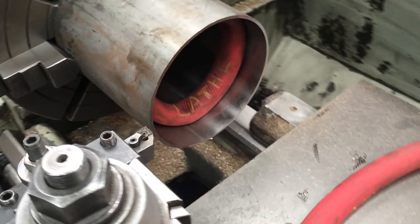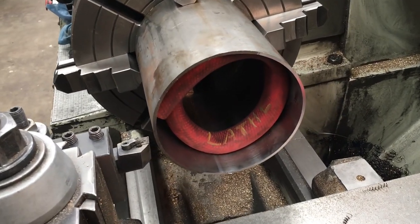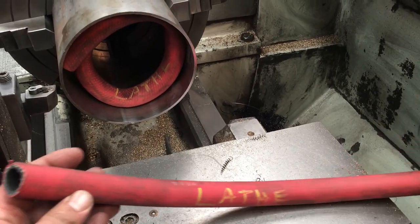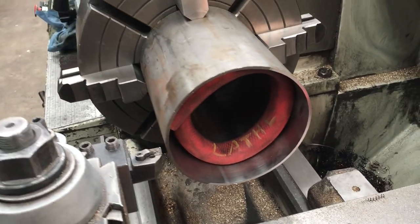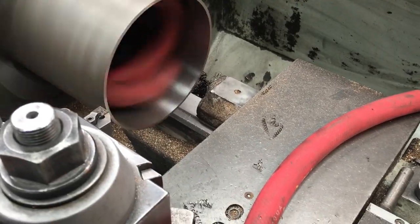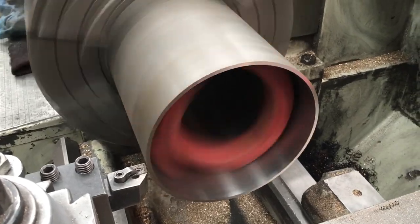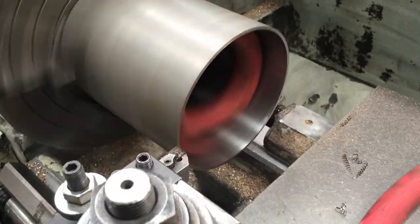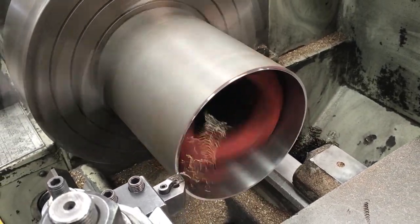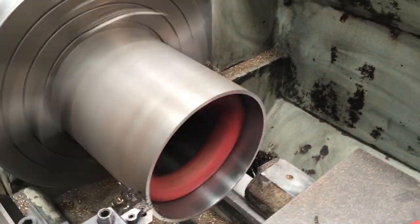Whenever you want to do some facing or turning on a piece of thin wall tube — like I'm doing here, just facing the ends to get it square — you run into chatter issues and ringing issues. Just take some rubber hose and coil it up in there. I've got a couple pieces that I use for that purpose, and it really helps a lot to dampen the vibrations. That's a nice little trick — any kind of rubber hose, it doesn't really matter.